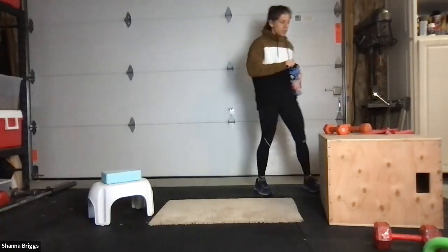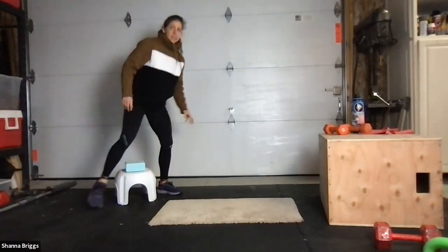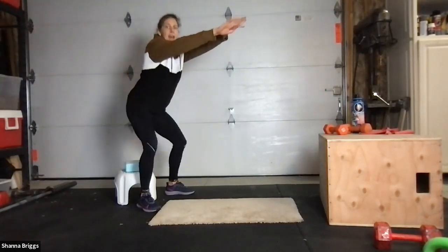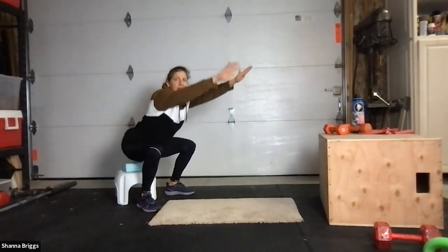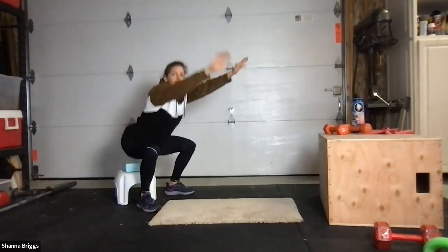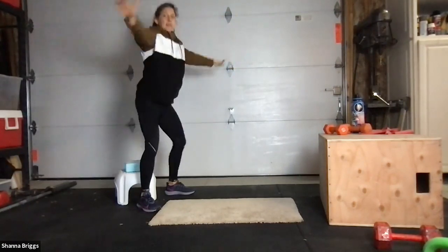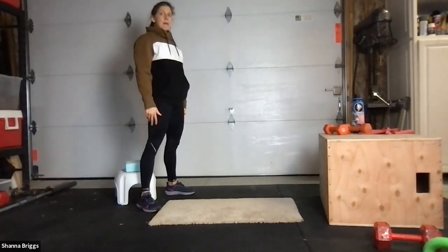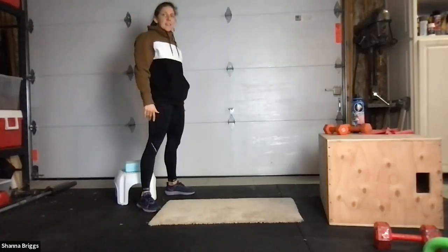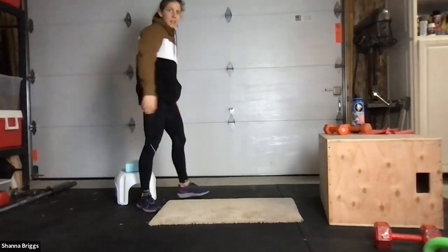Place those feet just outside the hips, two, one, here we go. Reaching out, sending those hips back, and standing tall. Good control — push the knees wide, keep those heels planted, and up. Back, back, back, and standing. Control down — try not to drop quickly or plop onto that seat. One more — back, back, back, and up, and rotate.